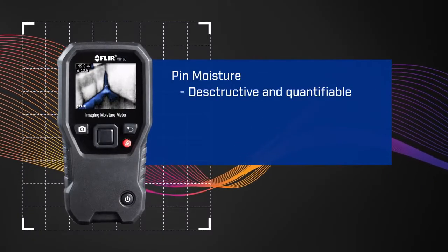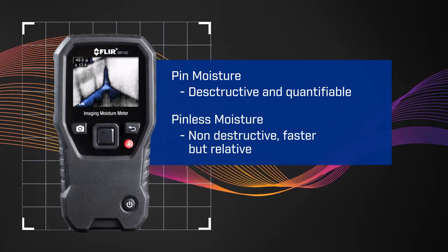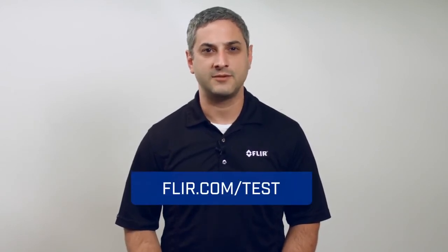In summary, pin moisture is destructive and quantifiable. Pinless moisture is non-destructive, faster, but relative. Thanks for checking out our video. For more information on moisture meters, please visit us at FLIR.com/test.